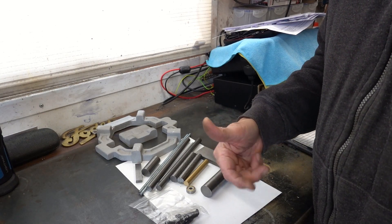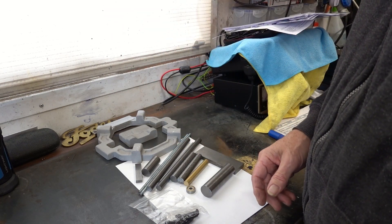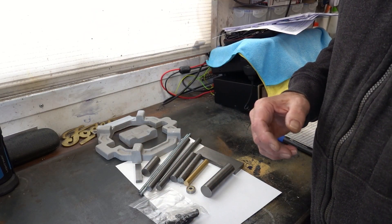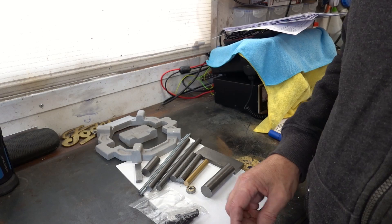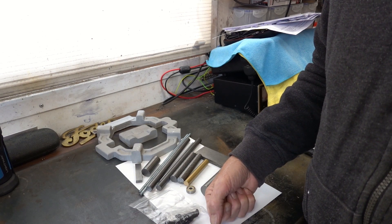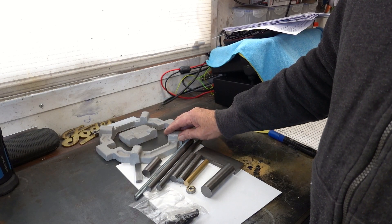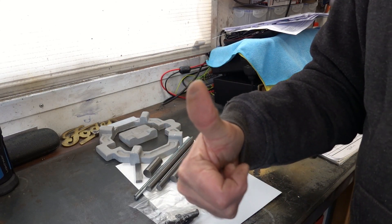Thanks for watching - subscribe and you'll see me building this. I don't know how many parts it'll be; I'll try not to make it eight parts like the knurling tool, but that had a lot of mini bushes and work on the rotary table. If you ever want to make a sensitive knurling tool from Hemingway's Kits, I built one - and I haven't seen anybody else on YouTube who's built one, only a guy taking one apart to blacken it. So I might be a first. It's going up tonight as a starter - thanks for watching, give it a thumbs up, cheers.